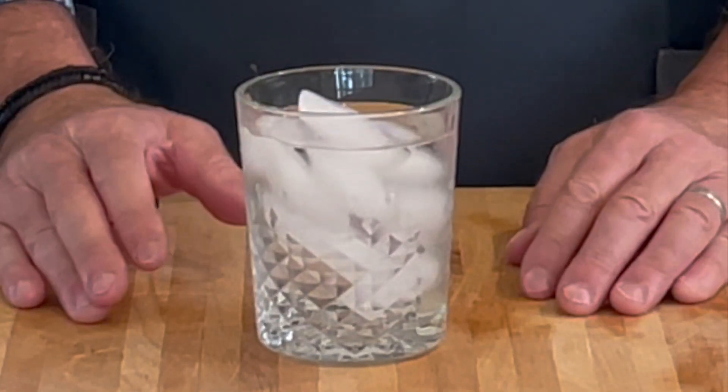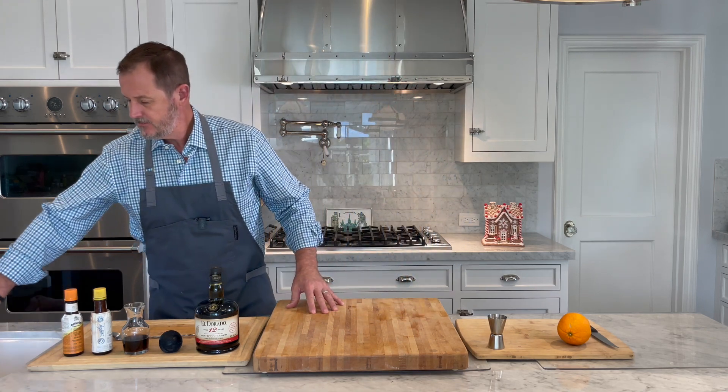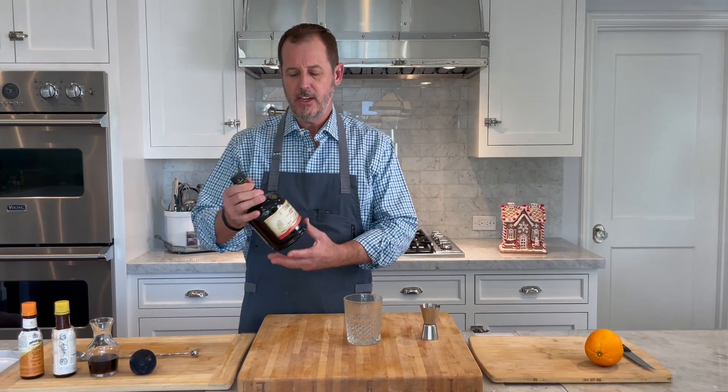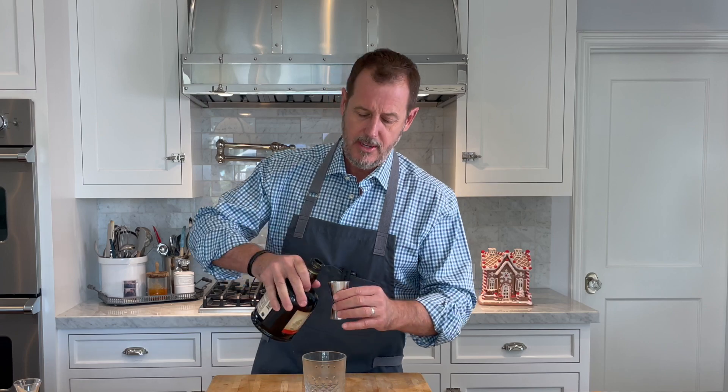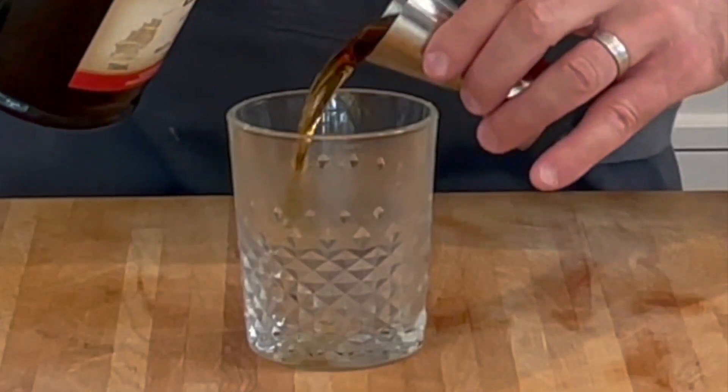I'm going to show you how to make the rum old-fashioned. This is a classic cocktail. I always like to start with a cold cocktail glass, so I put ice and water, and we're going to discard that. The first thing we're going to do is take two ounces of a very good, dark-quality rum — pick your favorite dark rum. So let's do two ounces of a dark rum.